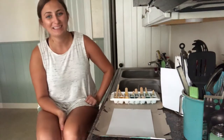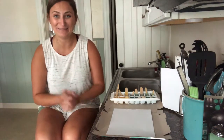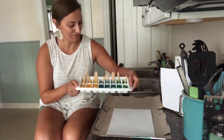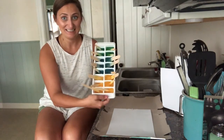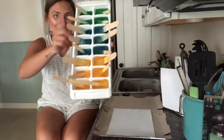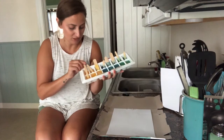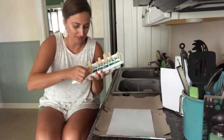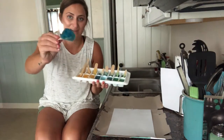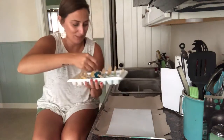Hey kangaroo and bunny kids, it's Miss Allie and I am back to finish our ice cube painting activity. I just got my ice cubes out of the freezer — you can see they're all hardened and beautiful colors. I've got my greens, my blues, and my yellows. You should be able to just slightly lift up on your popsicle sticks and they will come out with the little ice cubes stuck to them.